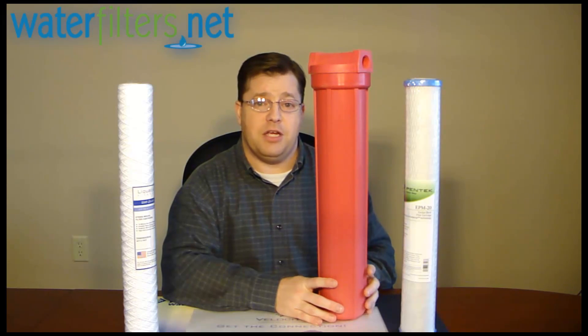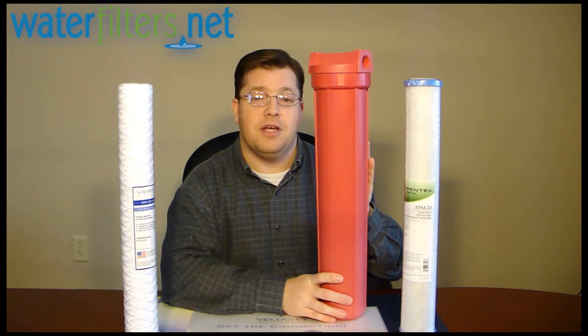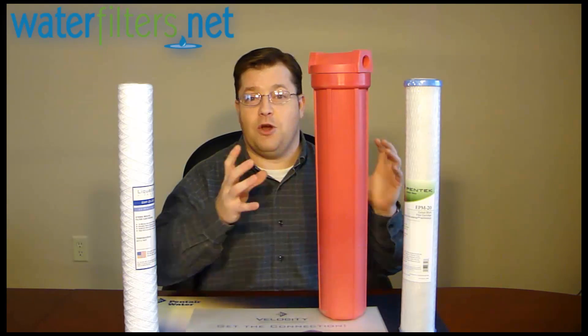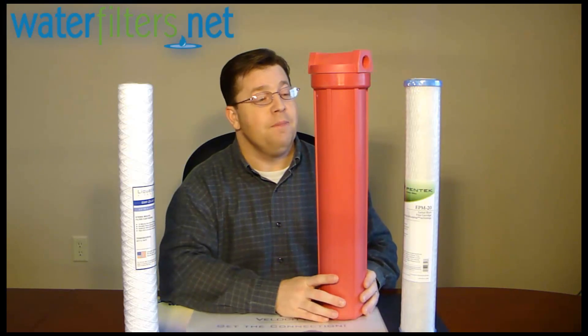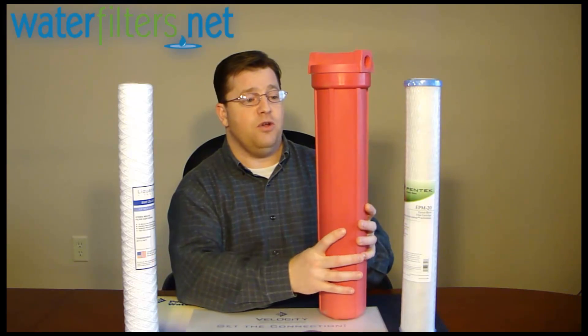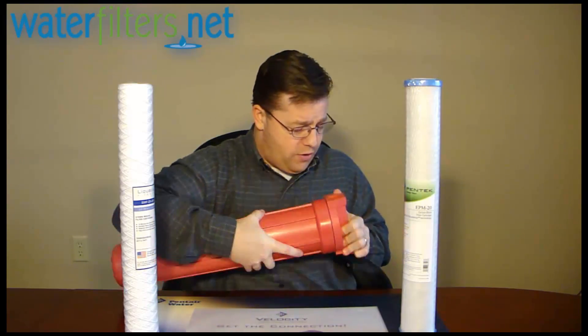Any number of applications may require a high temperature housing — but don't try to use a regular filter housing on a high temperature line. It will deteriorate rapidly and possibly burst, causing a flood. The HT-20 is made of special material rated to well beyond 160 degrees Fahrenheit.